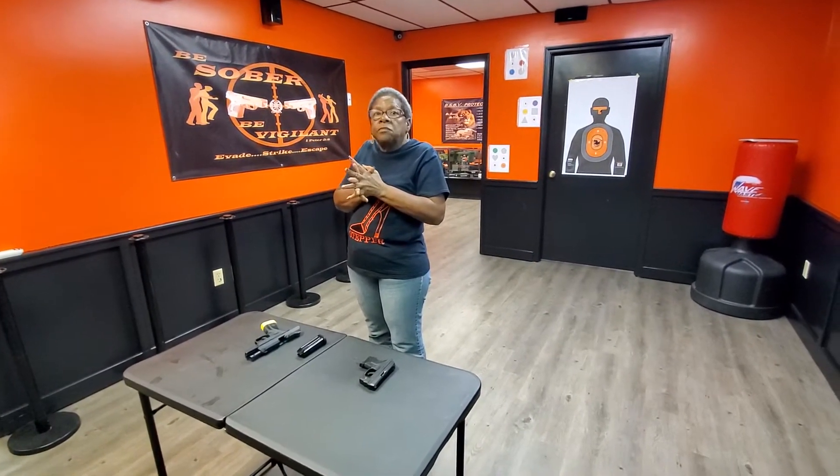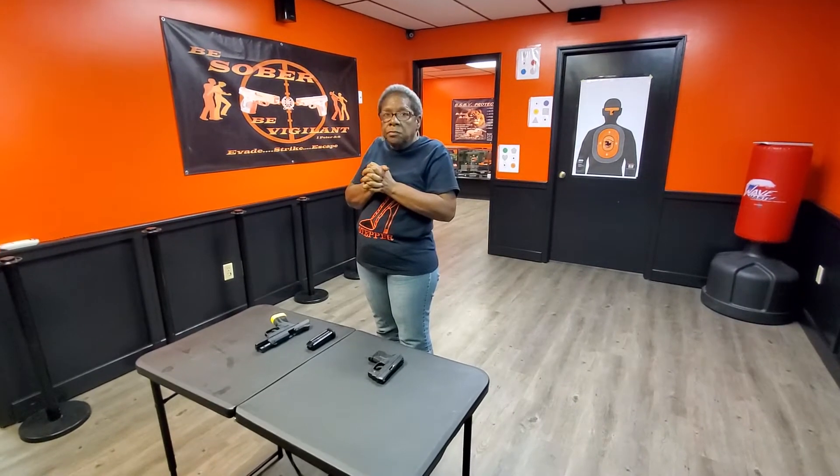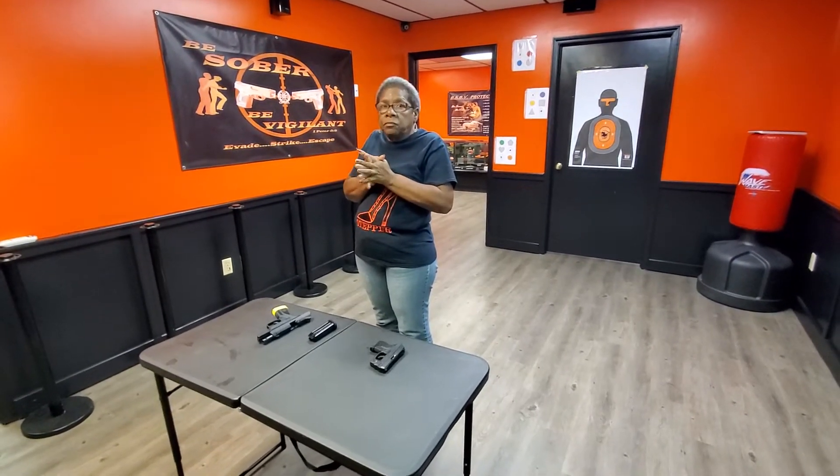I'm going to come alongside you. I'm going to say, what is the problem? You're going to say your weapon didn't shoot. I'm going to then grab the weapon by the slide. You will release the grip, and you will step off the fire line, and I will take you from there.